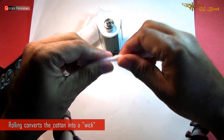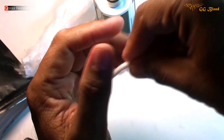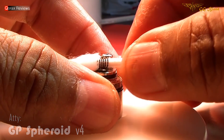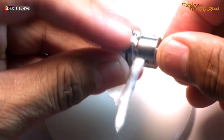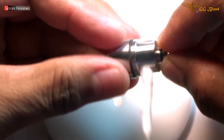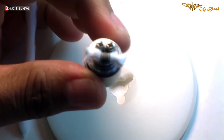Now, slightly roll it, make one end pointy like so, and then insert. Cut it to size, and let's saturate it and see.